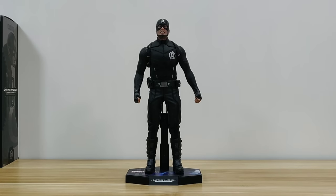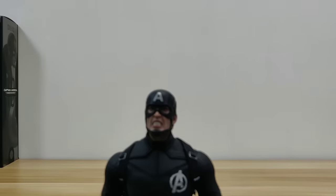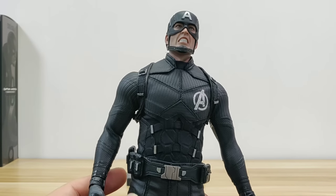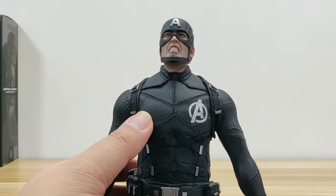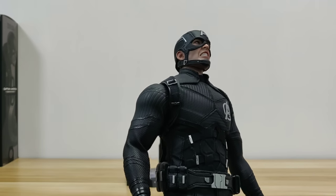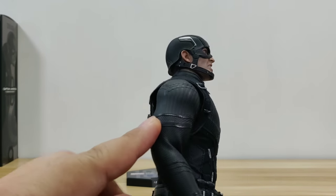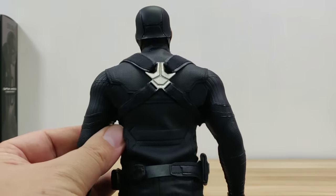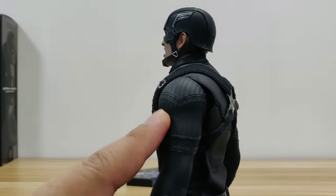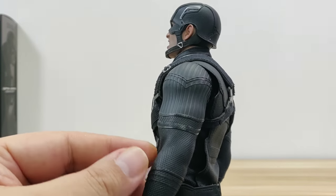I have collected each and every Hot Toys Captain America since the start, and this is by far the best-looking figure with the best body physique for Captain America. Besides changing the base body and widening the shoulders, you can see the biceps and shoulders are improved. They also changed the materials for clothing, which allows it to better show the physique and the definition of the muscle body — it's quite amazing.